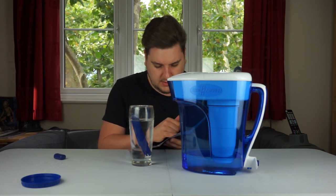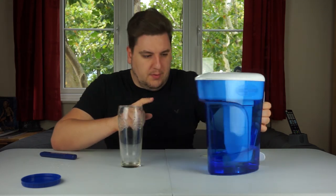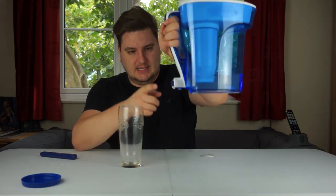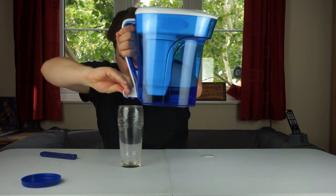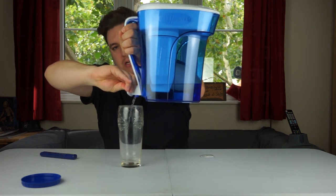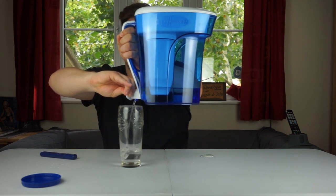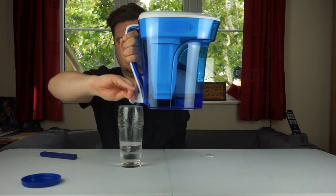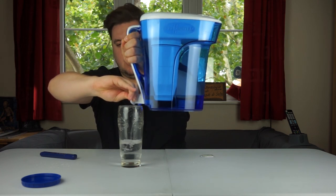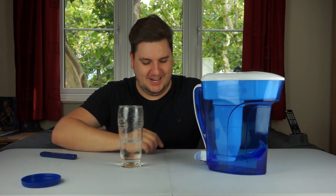One feature I didn't show before: on the back there's a little button. You can put the jug on the edge of your kitchen counter, put two fingers there, and fill your water glass from the bottom. That's quite handy because if you fill the jug right to the top, it's going to be quite heavy.